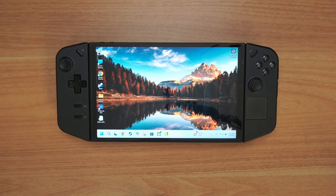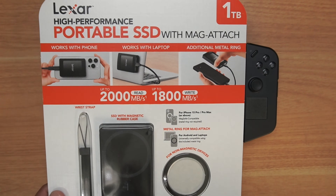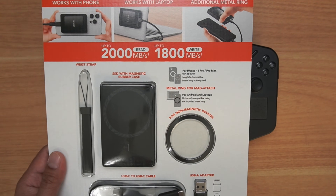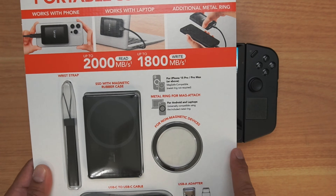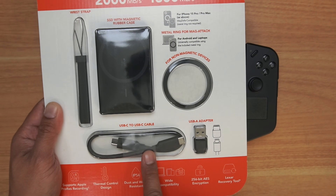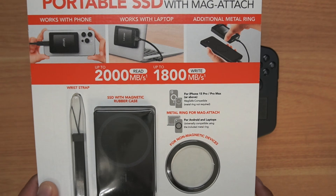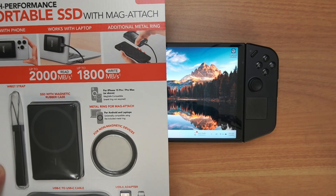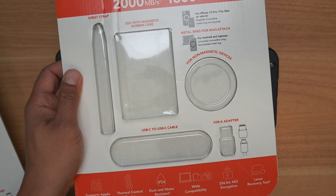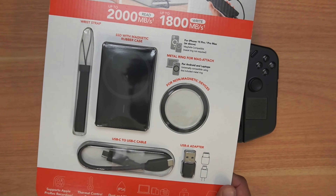I was at Costco a couple days ago and came across this, which is the inspiration for this video. This is a Lexar high performance portable SSD with mag attach. I thought I could probably use this for my Lenovo Legion Go. It's a small portable SSD with a mag attach — like MagSafe on a smartphone. It has a USB cable and an adapter. The speeds are 2000 megabits per second read and 1800 megabits per second write. I was so excited I bought two. This is about $49 at Costco.